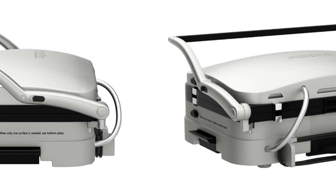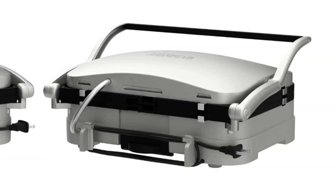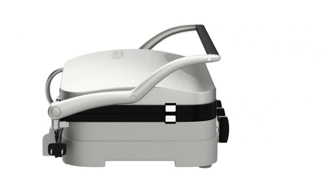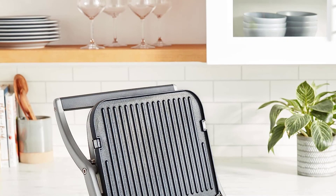If you want to turn it into one big grill or flat top, you simply press a button on the side that fully releases the hinge. It has removable nonstick cooking plates, allowing you to choose from grooved or flat depending on what you're cooking. Either way, this makes them easy to clean.